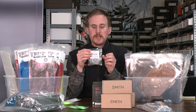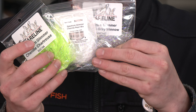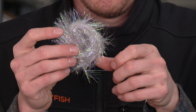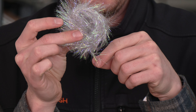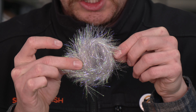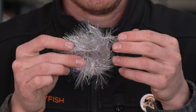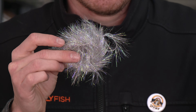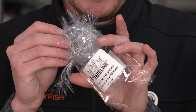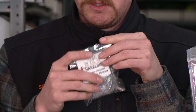When it comes to materials, we have the Spectrum Glimmer Chenille in all colors. This is my personal favorite — this is the gray minnow. Nice little chenille with some stiffer fibers and some flash in there. Again, you get a bunch in each pack. We got every color in stock, ready to rock and roll.